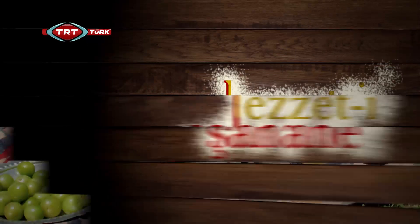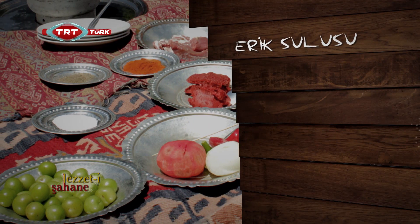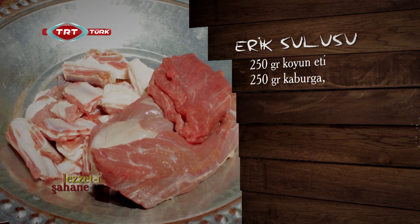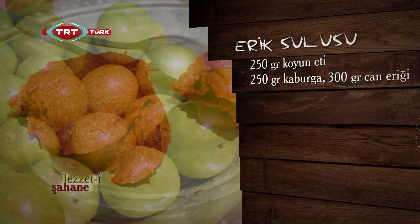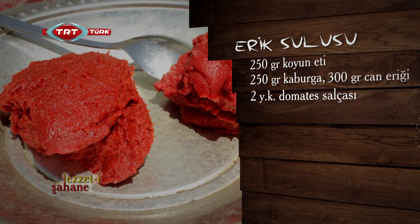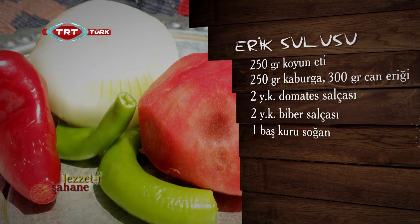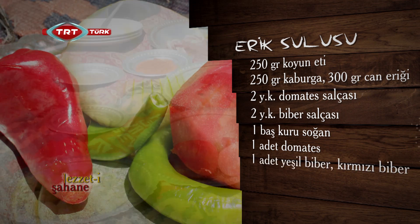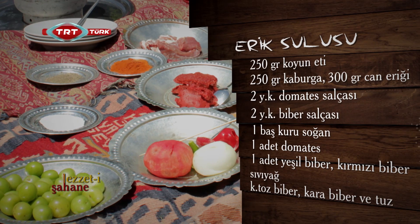Kahramanmaraş'a özgü erik solusunu evinde denemek isteyenler için malzemeleri bir kez daha sıralayalım: 250 gram koyun eti, 250 gram kaburga, 300 gram can eriği, 2 yemek kaşığı domates salçası, 2 yemek kaşığı biber salçası, bir baş kuru soğan, bir adet domates, bir adet yeşil biber, bir adet kırmızı biber, sıvı yağ, kırmızı toz biber, karabiber ve tuz.